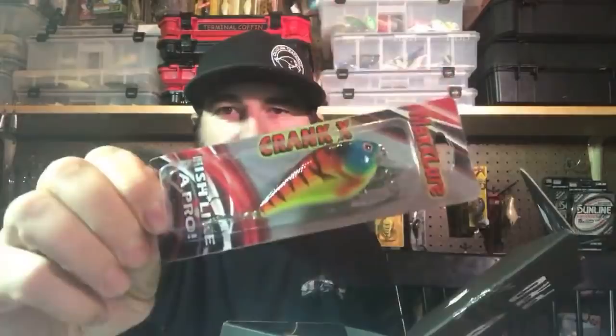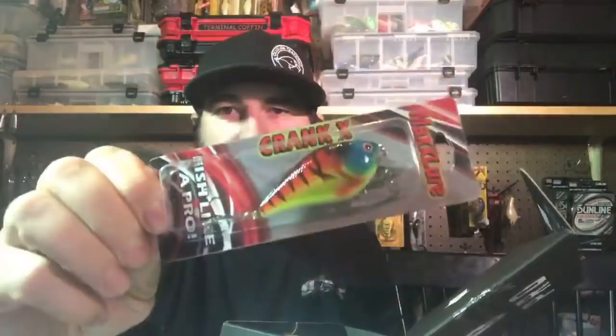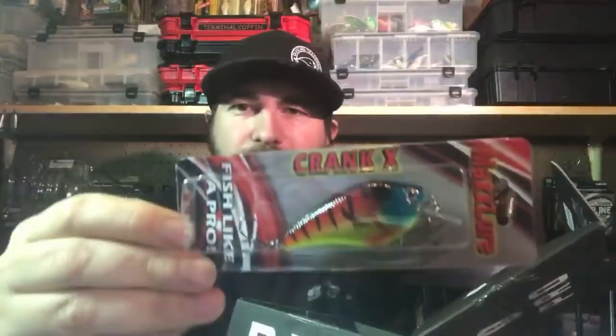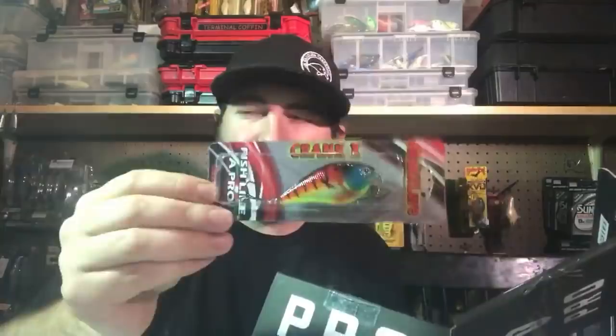First thing I see here is this Crank X square bill — pretty generic, not gonna lie. It has that 1.5 Crush 50X style body in chartreuse red, not a bad color. The blue on the face — it is what it is. But overall, not a bad square bill.